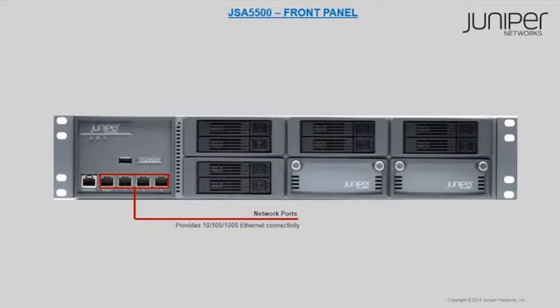The network ports have 4 RJ45 ports for Ethernet connectivity. Two LEDs are available for each Ethernet port. If the left LED of the Ethernet port is green, this indicates that the link is active; if it blinks briefly, this indicates activity. If the right LED of the Ethernet port is green, this also indicates activity.